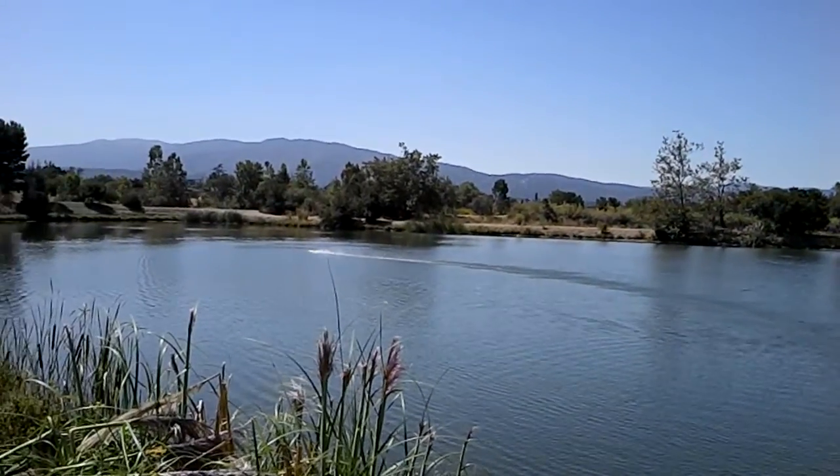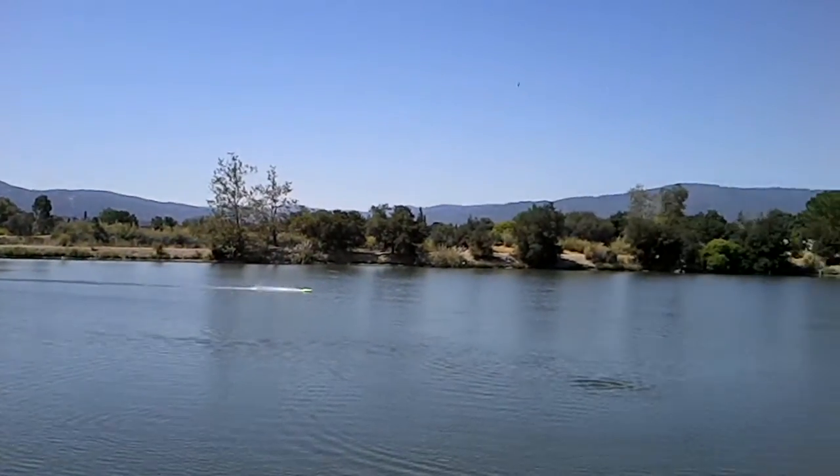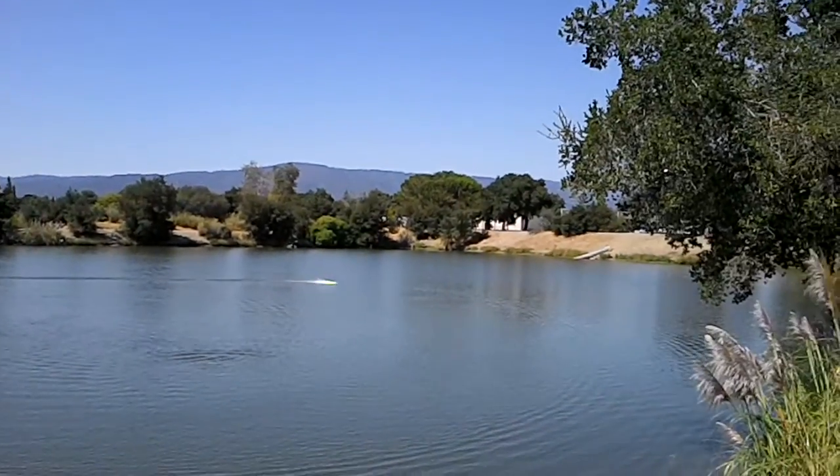Okay, Mike, when you turn, go full throttle. Turn and go straight — very fast. Stop right there. Go straight, all the way. That's it on the bounce, on the smooth water.